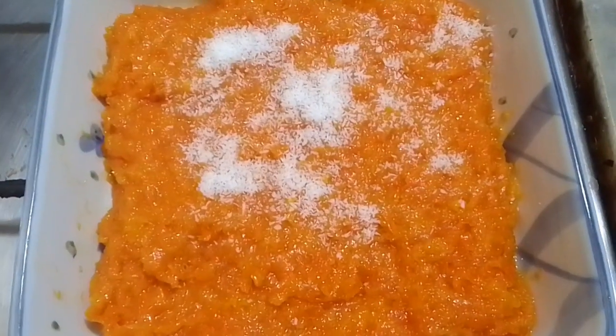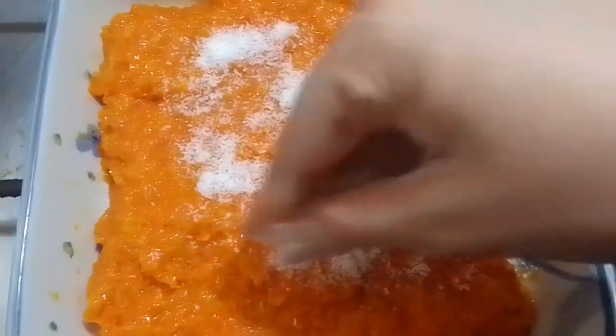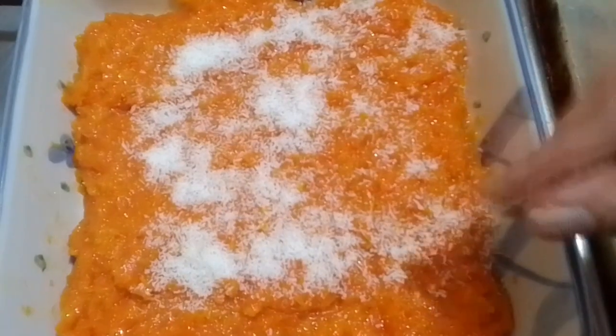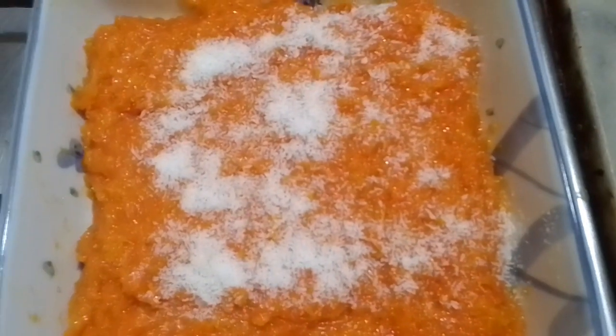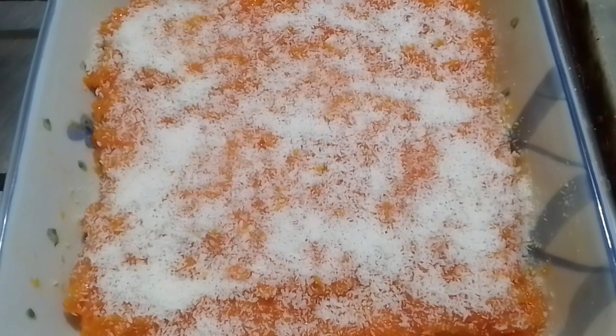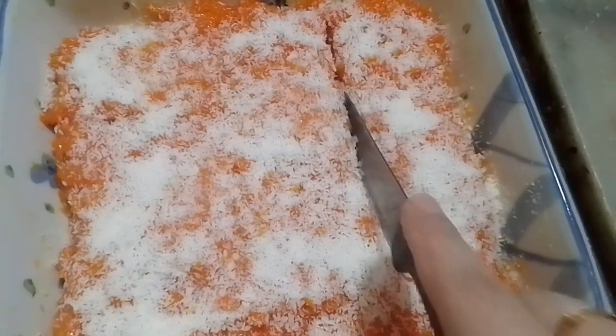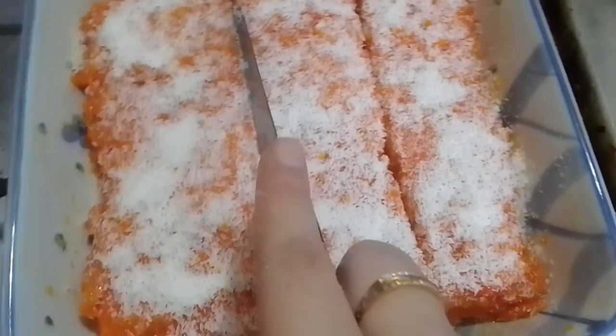Now I sprinkle some desiccated coconut for garnishing. You can use almonds, pistachios, or any dry fruit you like. Here I'm using desiccated coconut to decorate it, which also gives a very good taste. Most people use almonds, but I'm using desiccated coconut — sprinkle that on top.